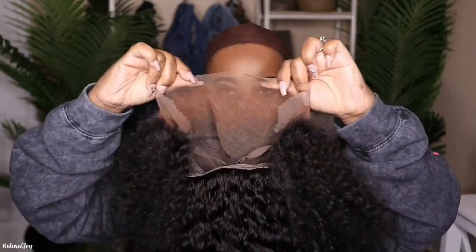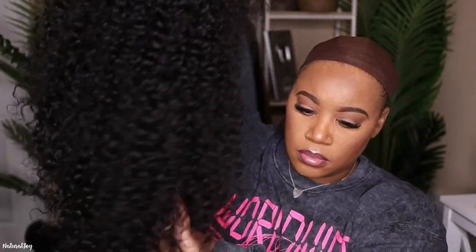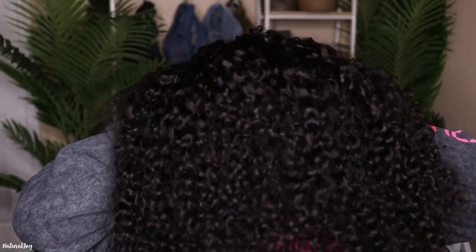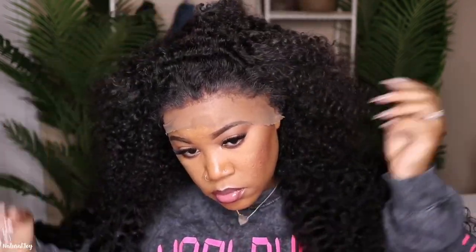I added my Even New York tint spray in color medium brown, and I washed this unit using my Aussie Moist shampoo and conditioner. As you can see, this hair is thick — this is some really big hair. I'm going to cut off the lace and melt it down, but first I have to cut the sides down so it can fit up by my ear perfectly.